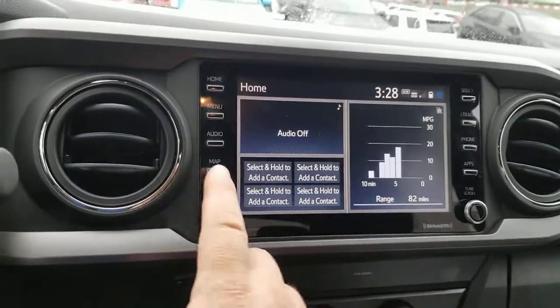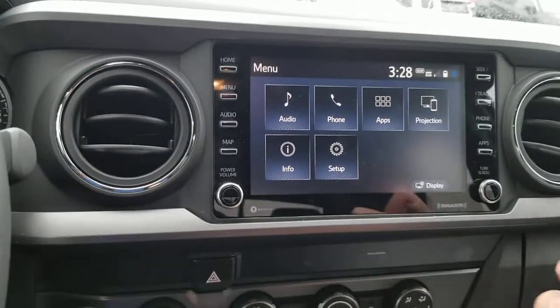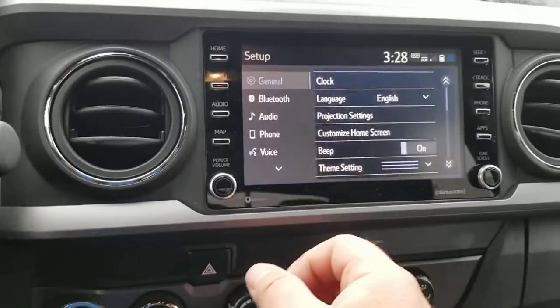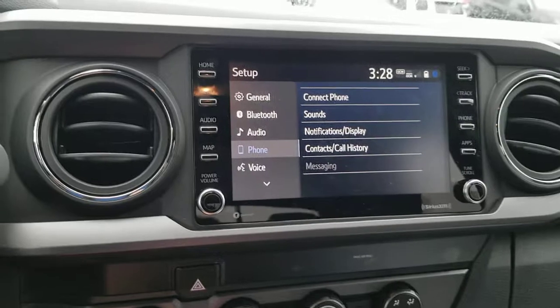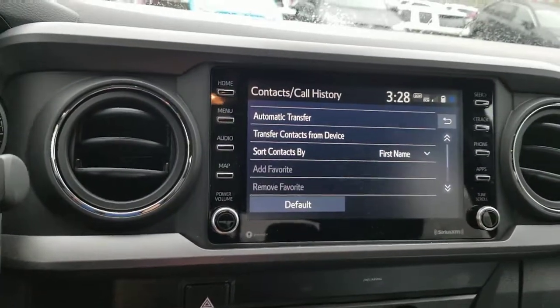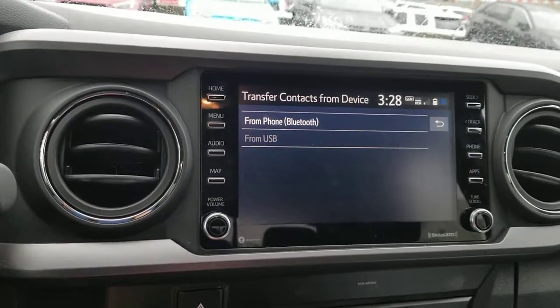Now what you're going to do is hit this menu button here — I've paired my phone to it, which shows you how this all works. Then you're going to hit the Setup button. You're looking for where it says Phone — hit Phone — and then you're going to see Call Contacts History. Hit Call Contacts History, then Transfer Contacts from Phone.